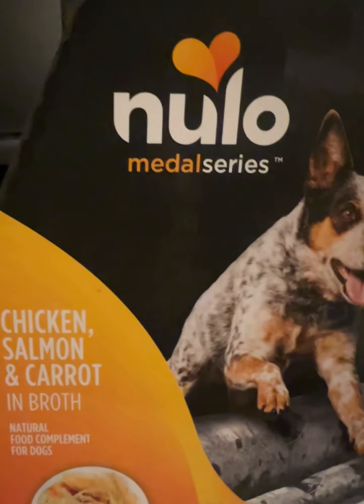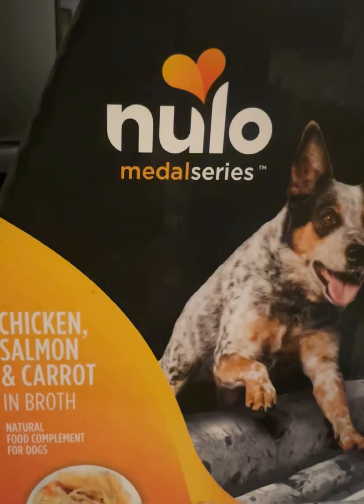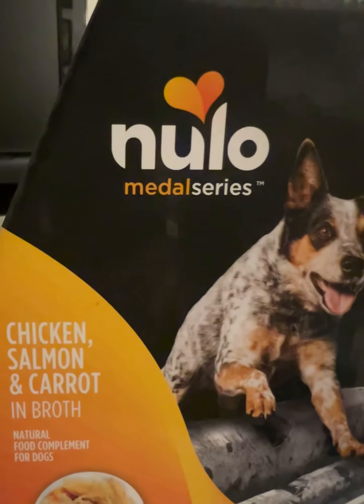My dog really loves them — he finished all the packets, so I'm just going to talk about it as I show you this. My dog really loved them. They're fantastic. I gave them a 9.1 out of 10. They're meat inside broth.